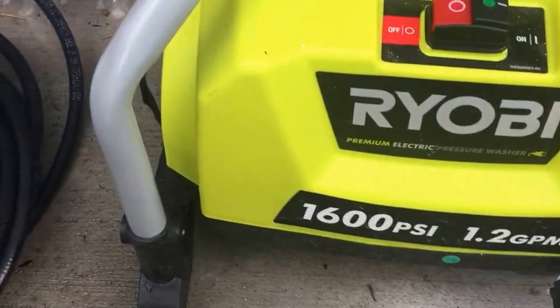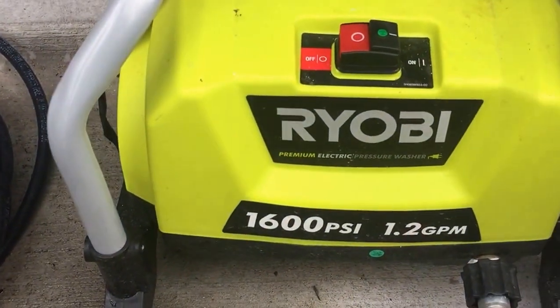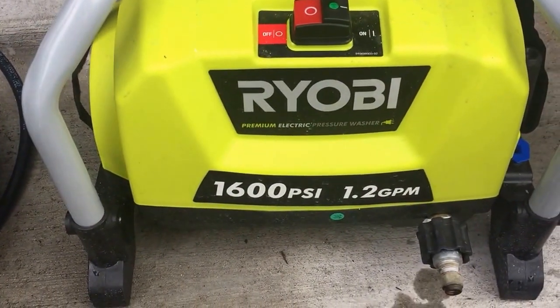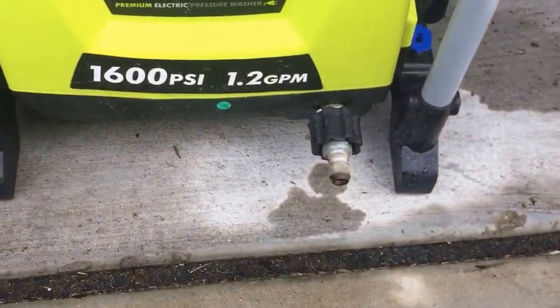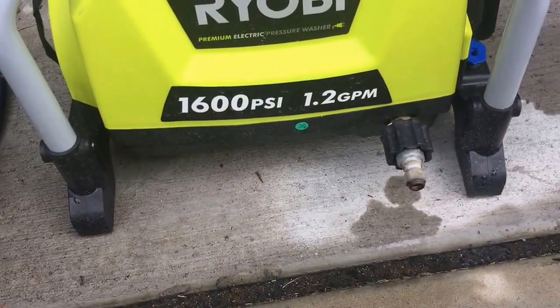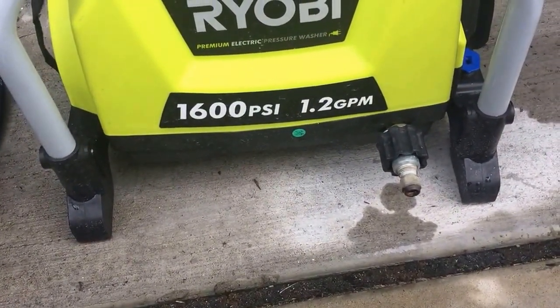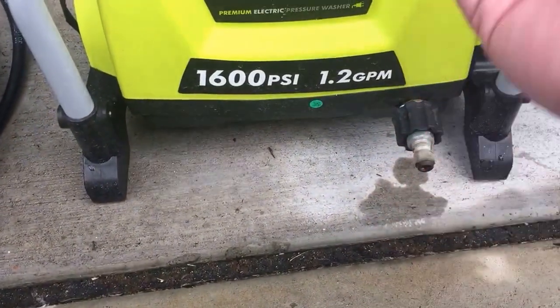There are a lot of questions about how to do a quick connect setup with the Ryobi 1600 PSI, 1.2 gallon per minute pressure washer from Home Depot — it usually retails around $125. As you can see, the water here is pretty hard on all these fittings; it's already kind of oxidized.